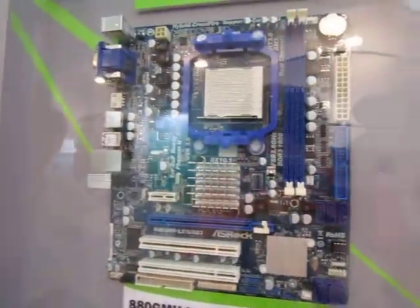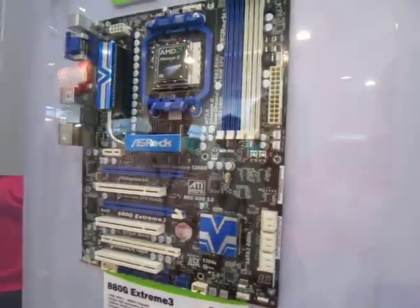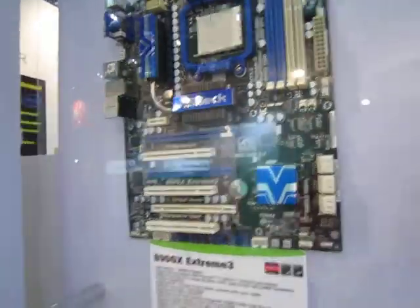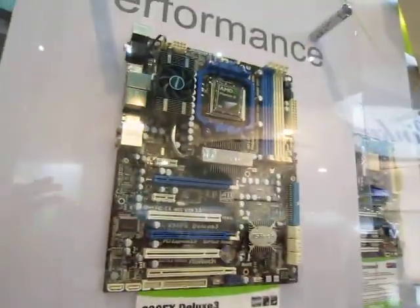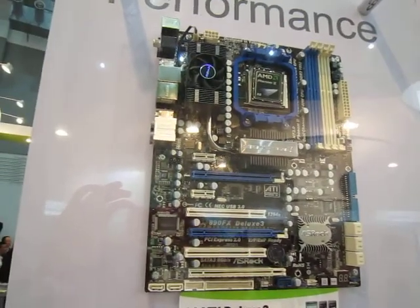This one is USB 3.0 ready. We're looking at the more extreme boards. Here's the 880G Xtreme 3. And the best of the best from Astrox — Astrox AMD Solutions — is the 890FX Deluxe 3.